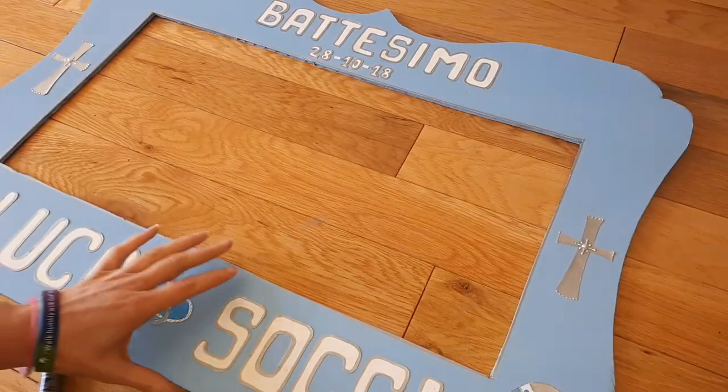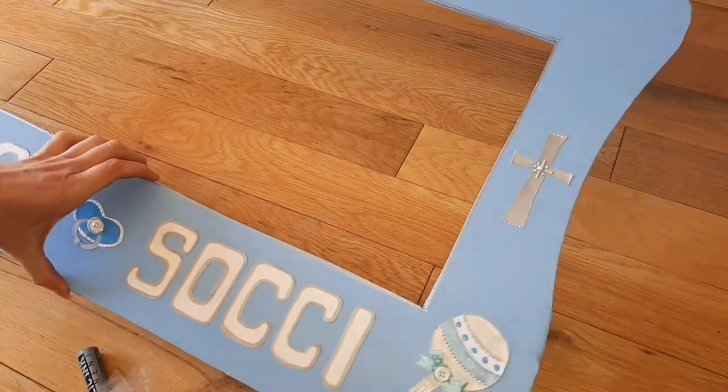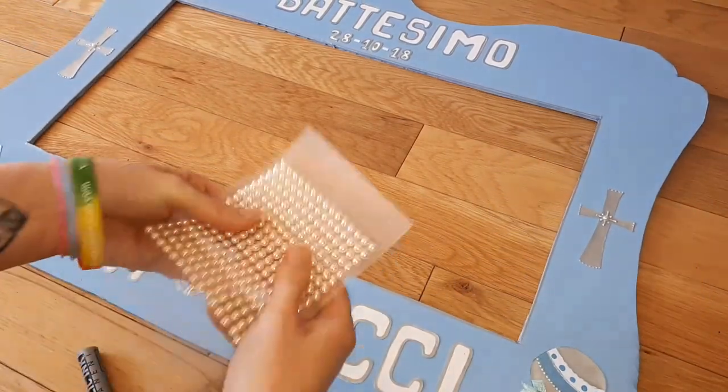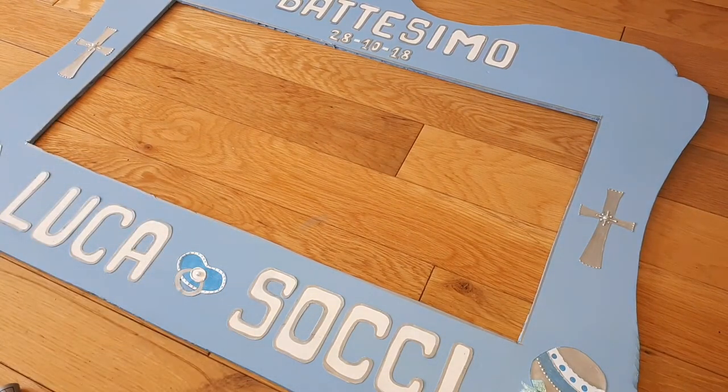As I was going around, I noticed that silver doesn't pop out that much. So I've got some pearls and I'm going to go outside the line to see how it looks.